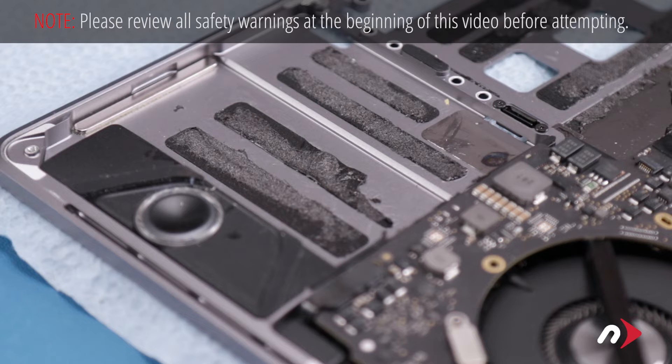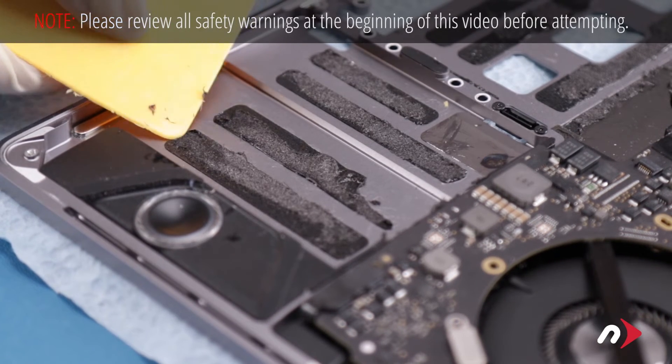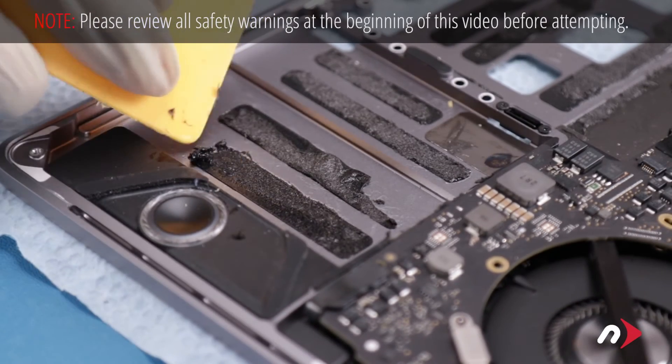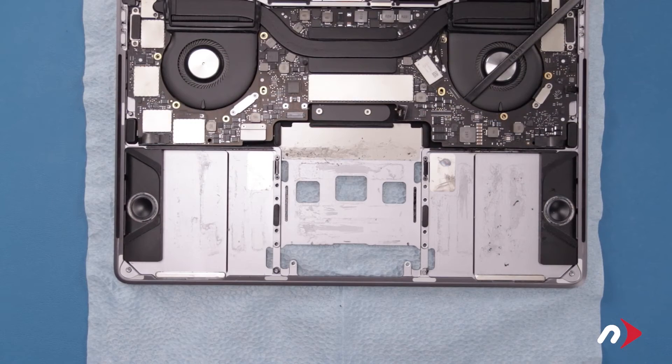While it is optional, it's generally a good idea to remove the remaining adhesive from the battery bay so that the new battery has a clean surface to adhere to. To do this, simply use a little adhesive remover and use one of the plastic cards to scrape at the adhesive strips until you can peel them the rest of the way off. Once you're done, wipe up any extra adhesive remover and let the MacBook sit for about a half an hour to ensure everything has evaporated and dried.